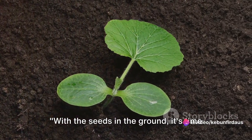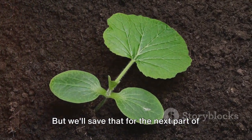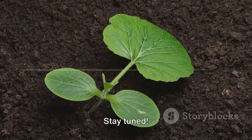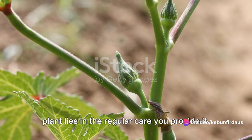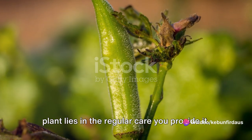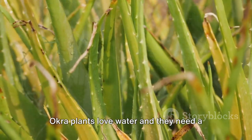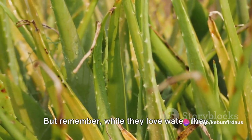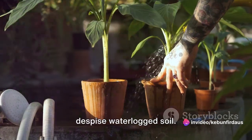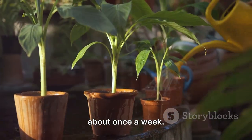With the seeds in the ground, it's time to consider how to care for them as they grow. Growing okra is easy, but it does require some attention. The secret to a flourishing okra plant lies in the regular care you provide it. Watering is pivotal. Okra plants love water and need a good soak, especially during dry spells. But while they love water, they despise waterlogged soil, so make sure to provide them with well-drained soil and water them deeply about once a week.